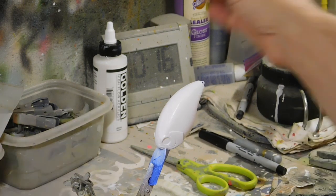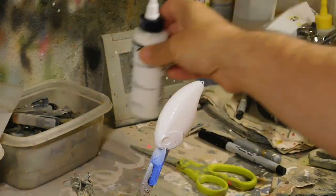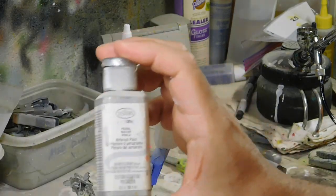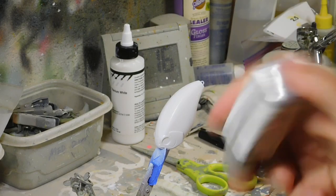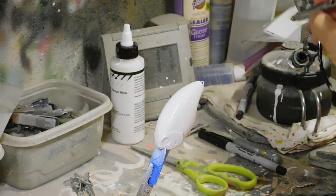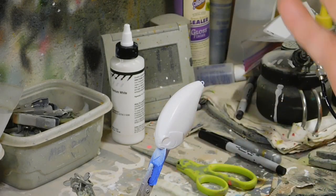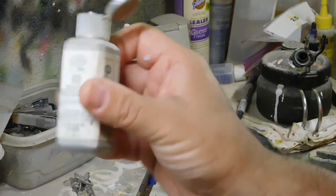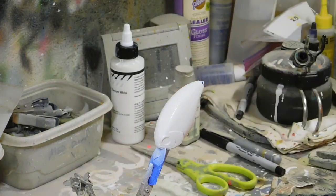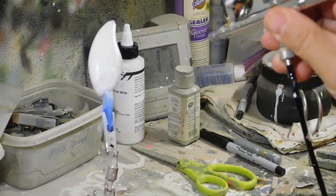I used a Golden brand titanium white, high flow — make sure it says high flow. Then I'm going to go in with an Aztec pearl silver for the entire body. Try experimenting with other base coats besides white, gold, or silver, and then spray transparent paints over that — you'll be surprised at the different effects you can get. I like the Aztec pearls; they shoot better, and I get them at DingerBaits.com. Just a light coat of silver.